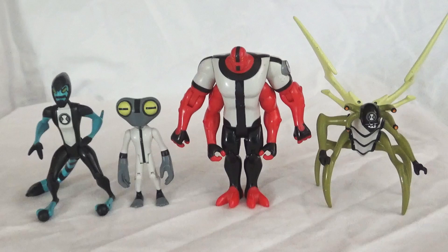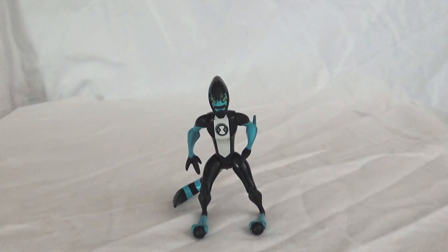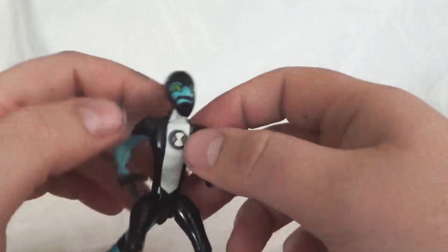The first alien I'm going to be taking a look at is Accelerate. This is everybody's favorite speedster — well, Fast Track. But it's true, everybody loves the Salient. Definitely a fan favorite.